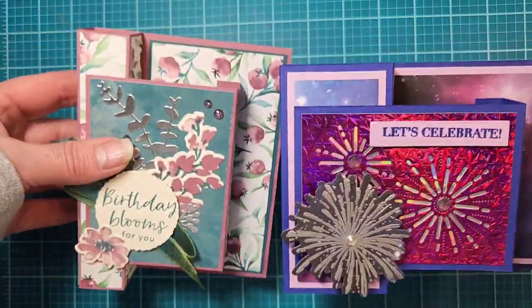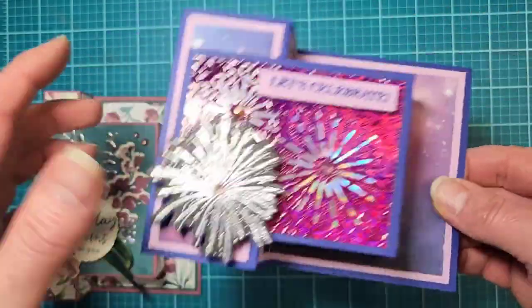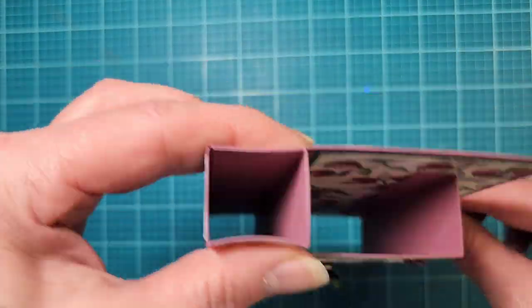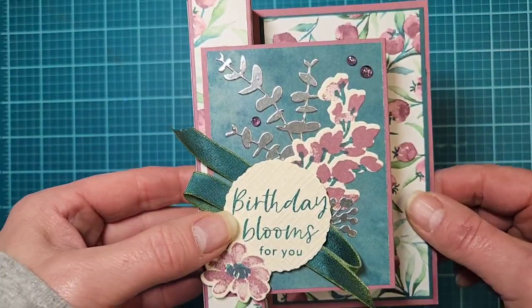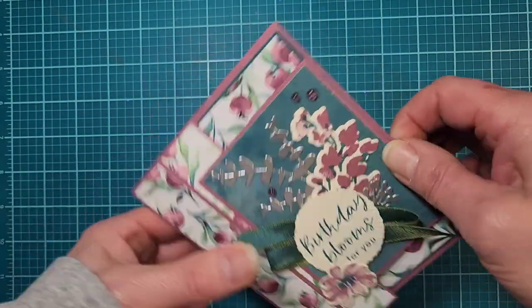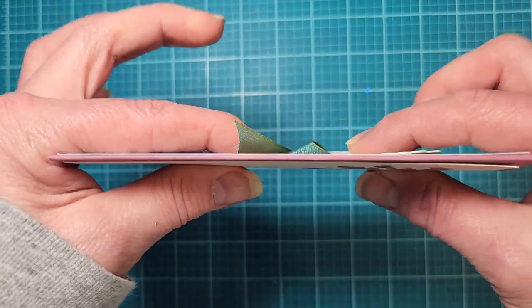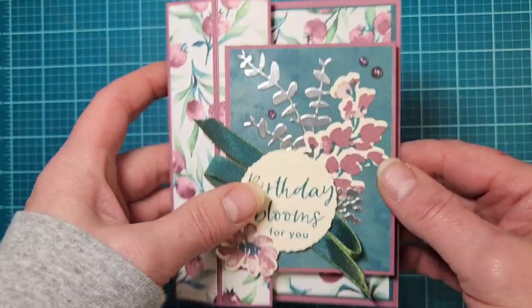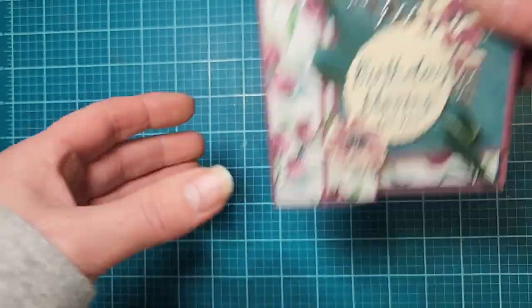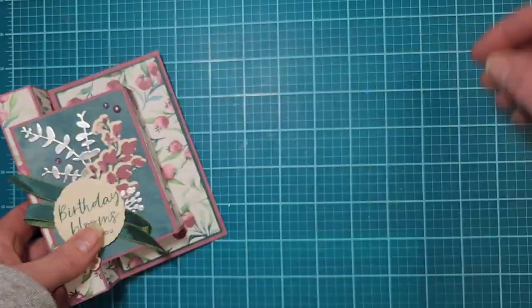There are different ways you can do this — as a landscape or a portrait style, so I'll be doing a video on that one. Today we're going to work on what I'd call the smaller, kind of one-inch pillar. What's great about these is they just fold down flat and mail into a normal A2 envelope. The only thing is, if you do a lot of embellishments and get really thick, you may need to add extra postage.